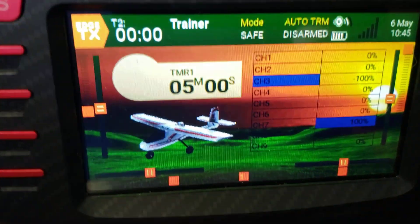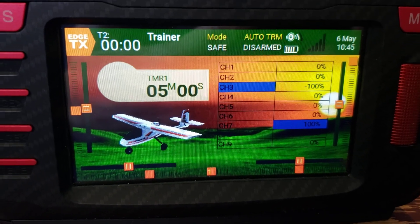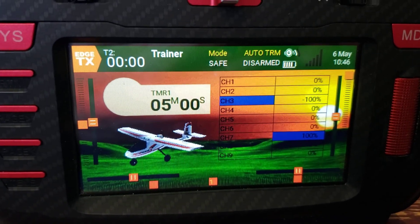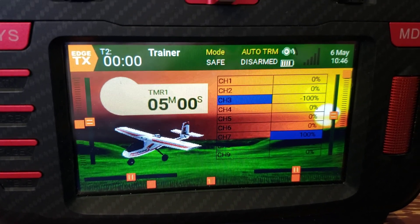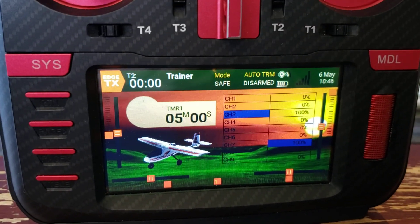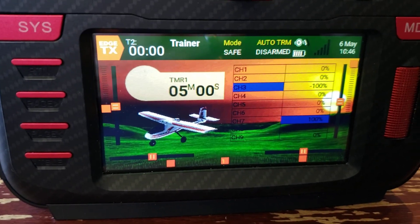Anyway, that's how I do my auto trim — I think it's a pretty cool way to do it. Hope that's helpful to some people. Open to your ideas; any other thoughts or suggestions put them in the comments below. I think we all have fun sharing the interesting logic you can do with this radio, so put it in the comments. Thanks for watching, take care.